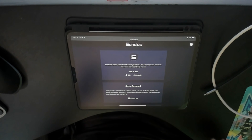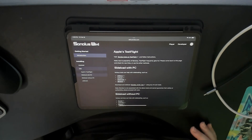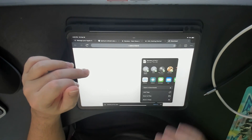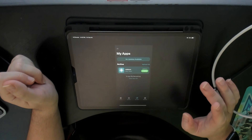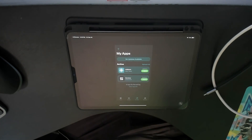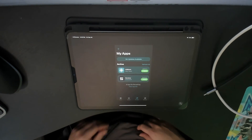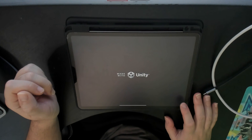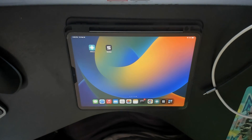So this is the website for Sonolus, and it's asking: are you iOS or Android? We're going to click iOS. We're mainly looking for the IPA — the Sonolus program — and we can do this one right here. Open it in AltStore — it's loading. Okay, cool. So now Sonolus is installed.